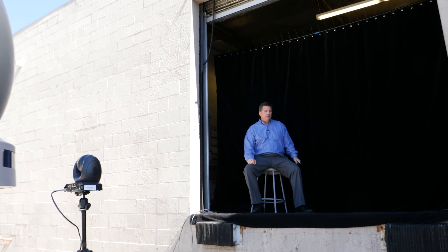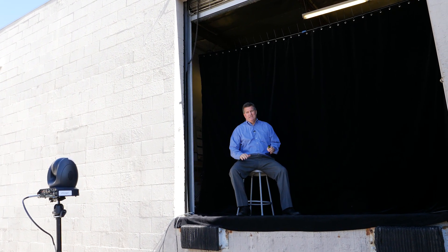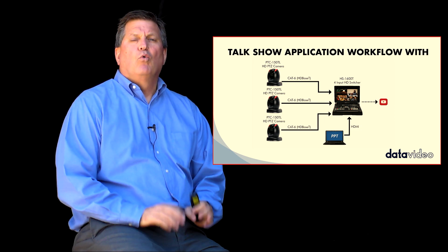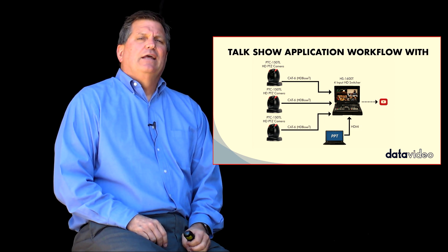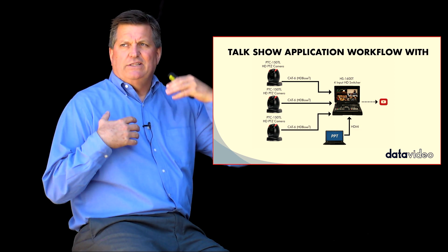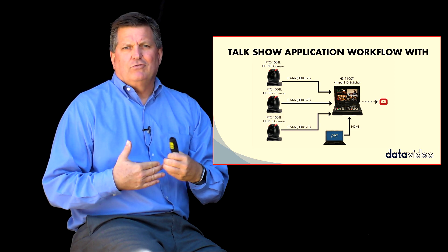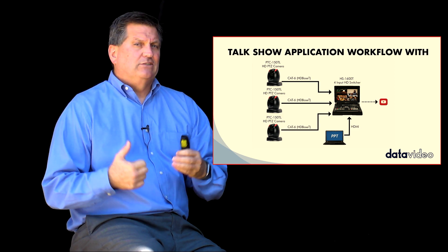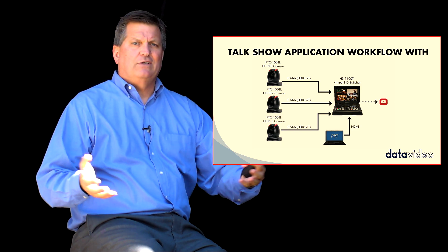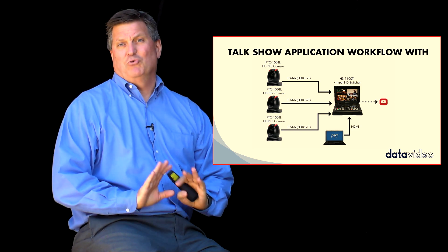Basically you have three cameras connected to the HS1600T. In this particular workflow I have the PTC150TL. This camera is a 30x optical zoom and allows me to set these cameras back probably 30 meters — 100 feet if I want — which makes it really simple to set up for a church, a big auditorium, things like that. You can get headshots great.